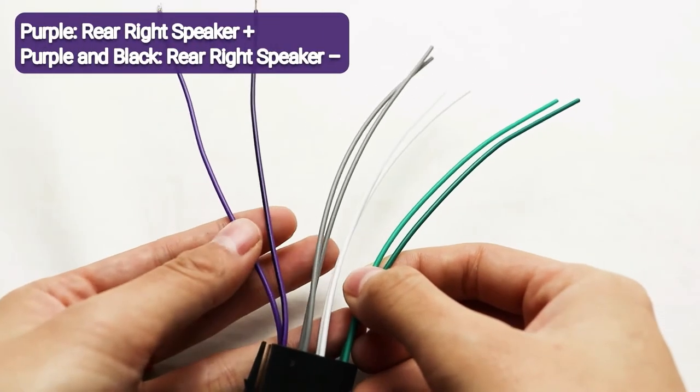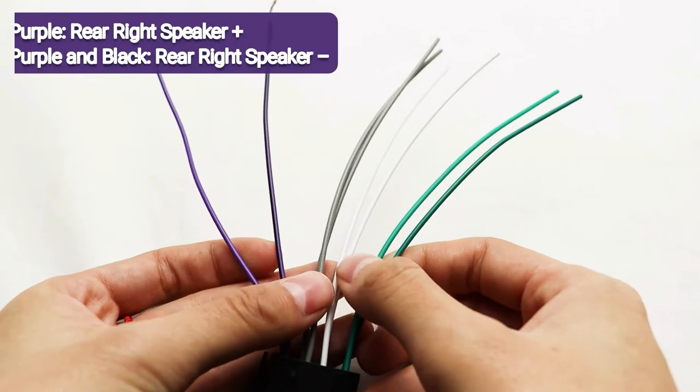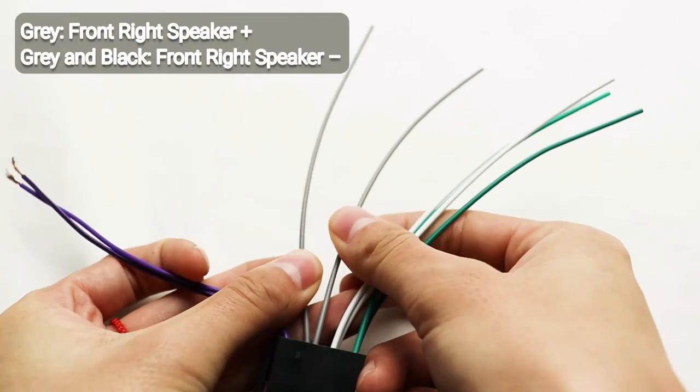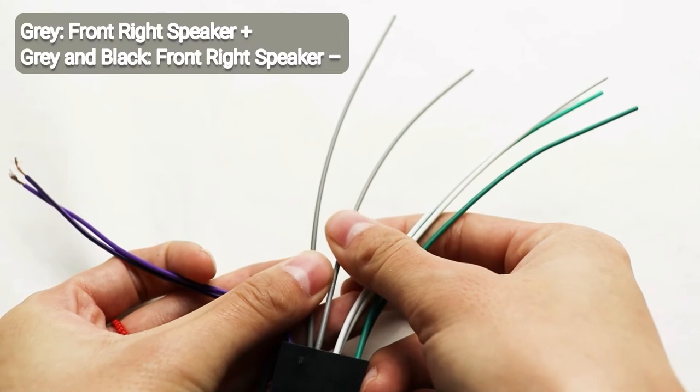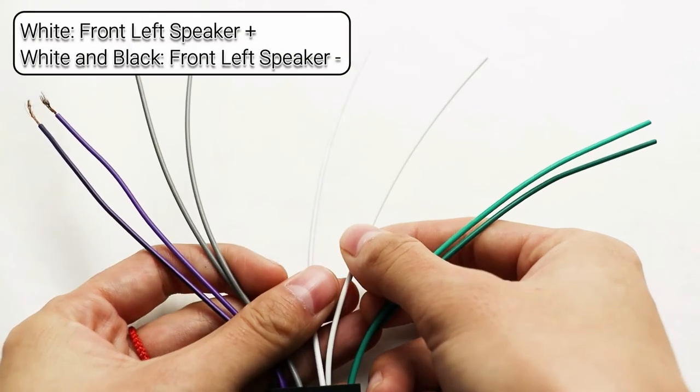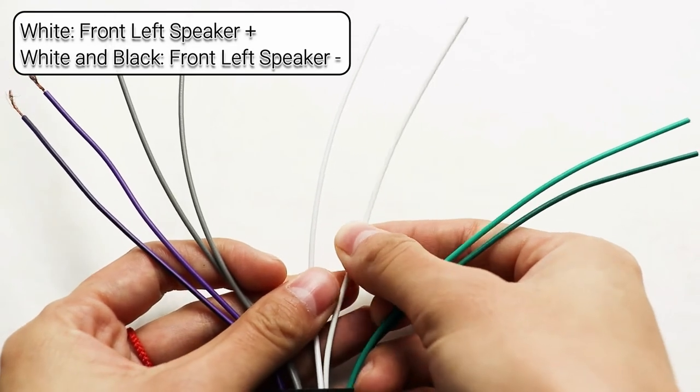Speaker wire harness introduction: purple for rear right speaker positive, purple and black for rear right speaker negative. Grey for front right speaker positive, green and black for front right speaker negative. White for front left speaker positive.